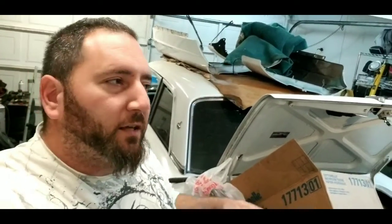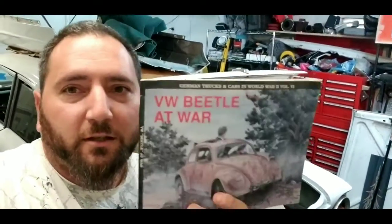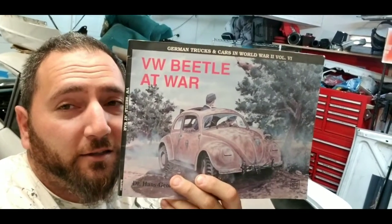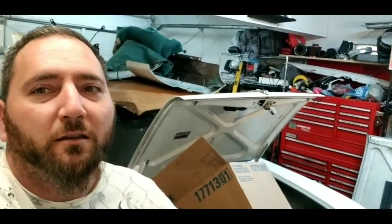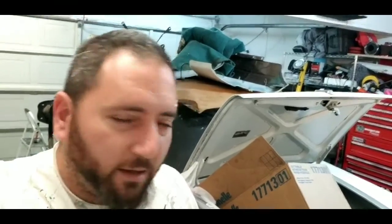What's up YouTube? I am taking a small break from the Falcon here to show you a book I ran across that you might actually trip out on. VW at War — they used to build, or had a prototype of, an all-wheel drive buggy, which I thought was kind of cool. So I will flip through the pages and show you what's up. Let's check out this book.